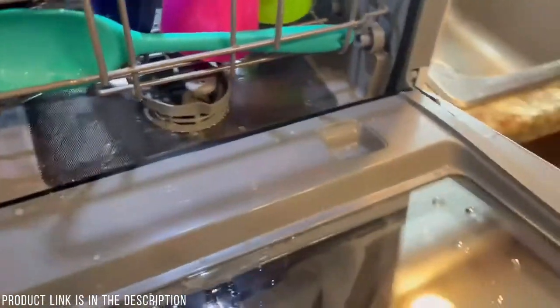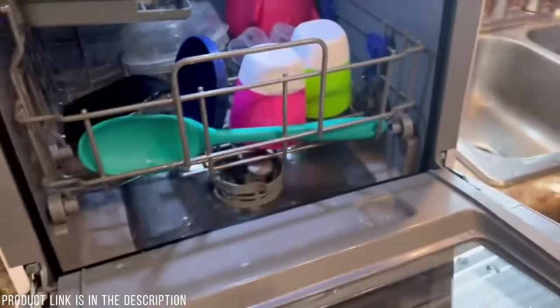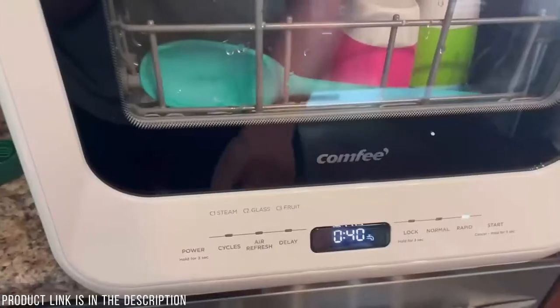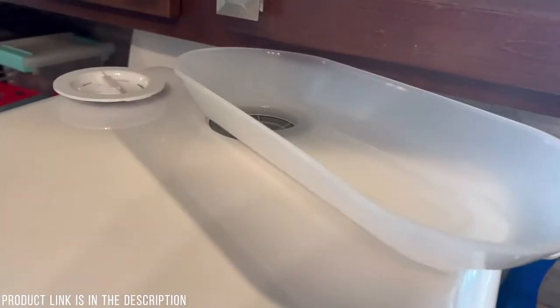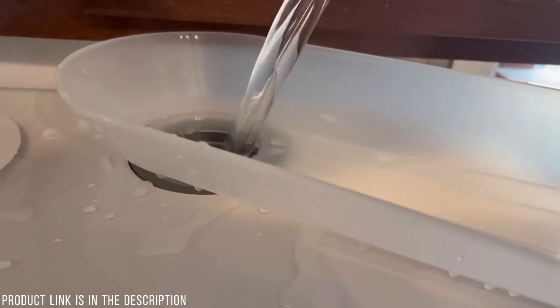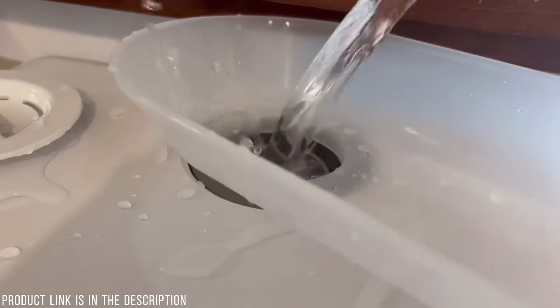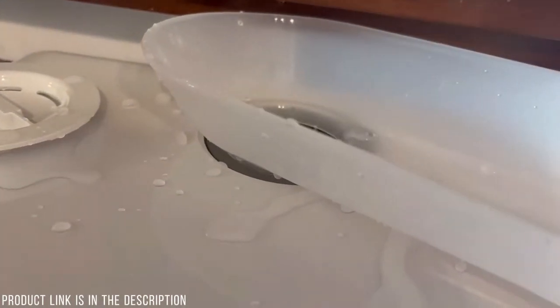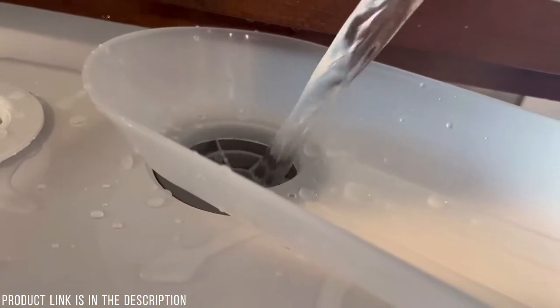I'm going to put the rack back in and fill up the detergent spot. Now that the dish detergent is in, I'm going to turn it on and do the rapid cycle, which takes 40 minutes. There's a little symbol indicating there's not enough water yet, so I pour water in from the top using the pitcher it came with — it took me three pitchers to fill it. Once there's enough water, that symbol turns off and the dishwasher makes a beeping noise to let you know it's ready.